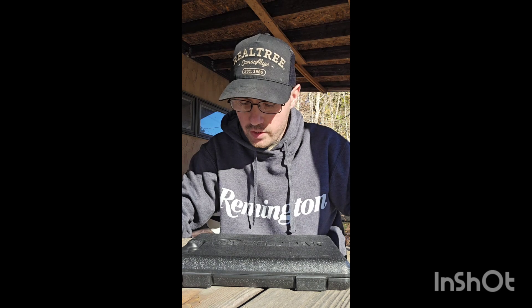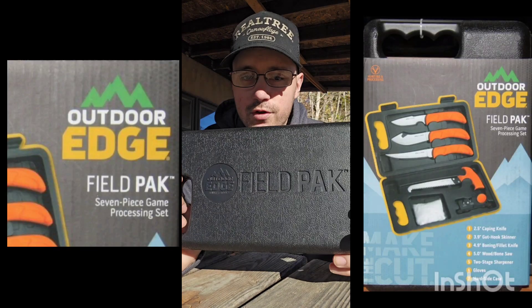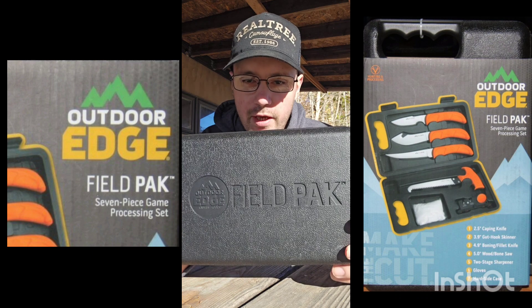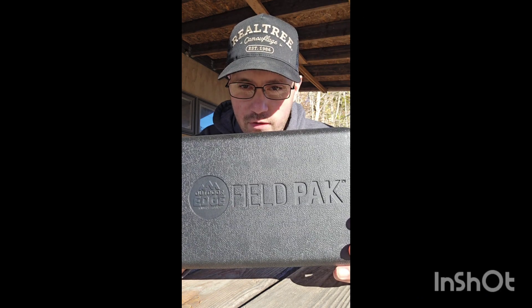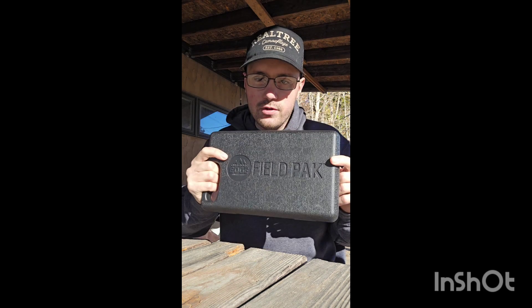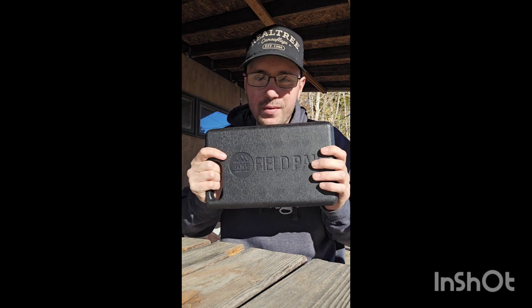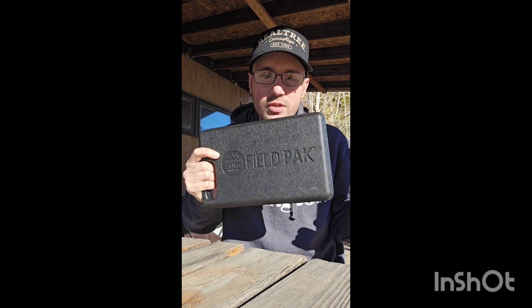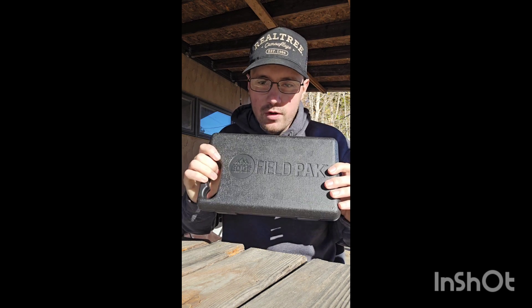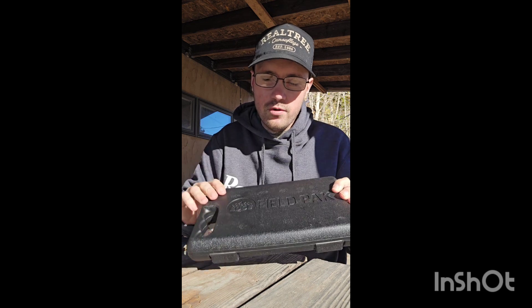Hey y'all, welcome back to the DG Outdoors channel. In today's video I have a review on the Outdoor Edge Field Pack game processing kit, which you guys can get pretty much anywhere for 35 dollars. I can't remember exactly where we got this from — I think Mammy 98 got me this for Christmas of 2022 — but it's still a really nice kit, so let's go over it.